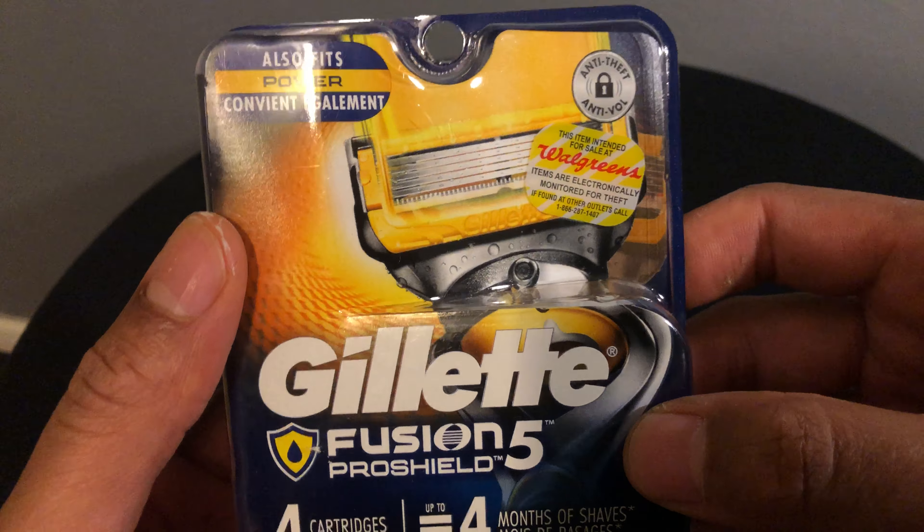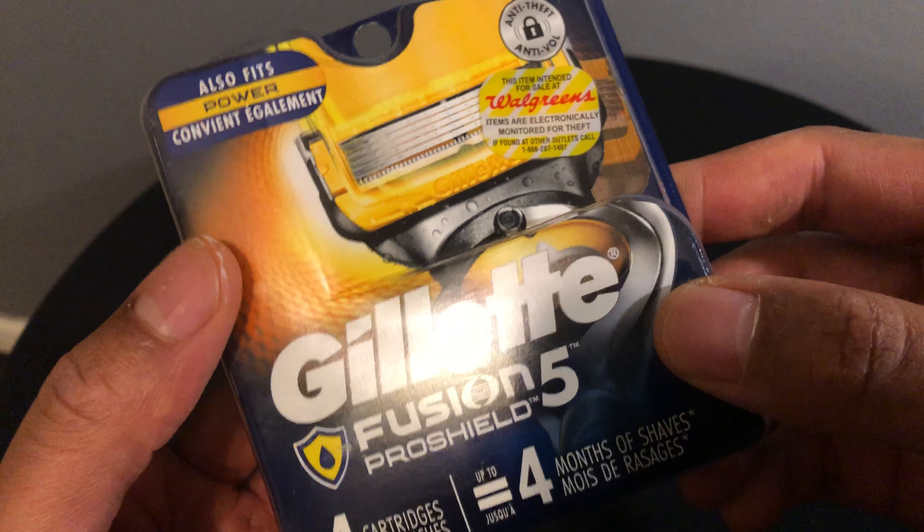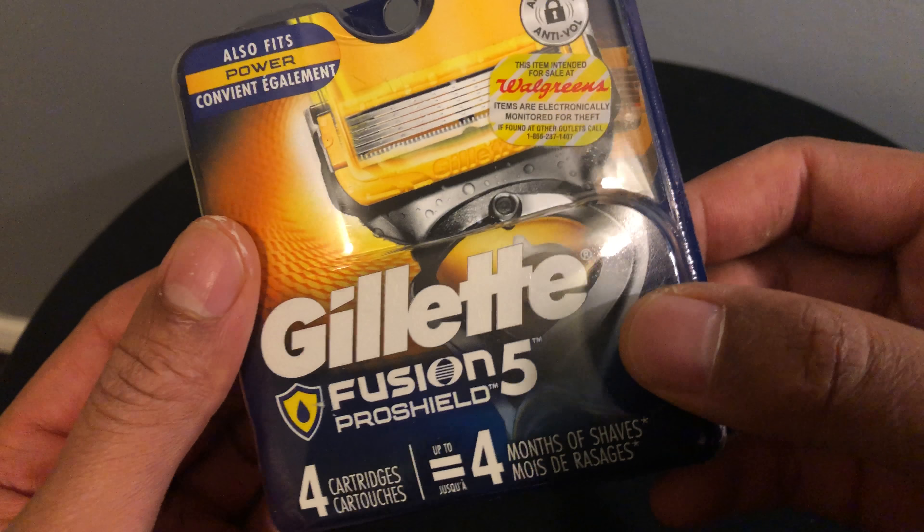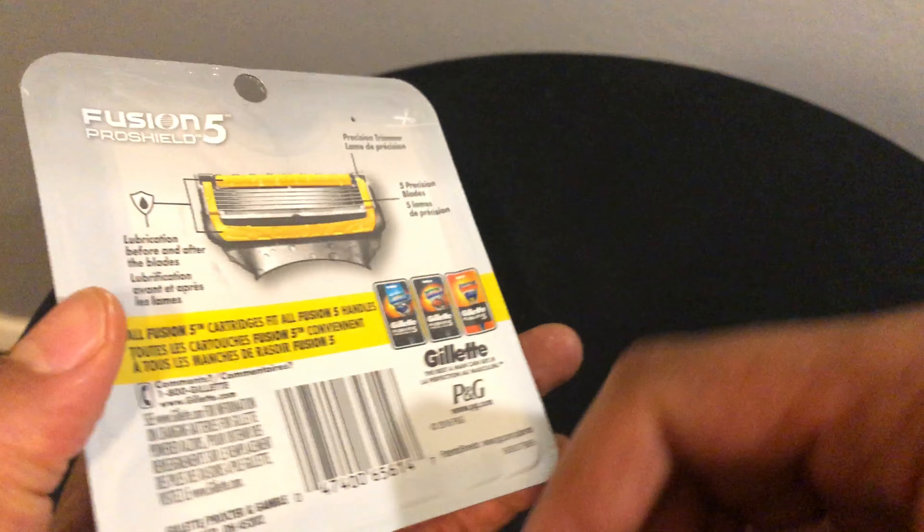It's a little expensive — I think this was a little bit north of $20 for four cartridges. Some people are like, wow, that's a lot, including myself. But I'm going to go ahead and get it open.